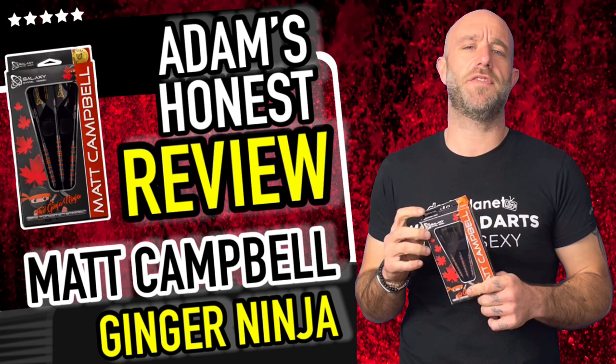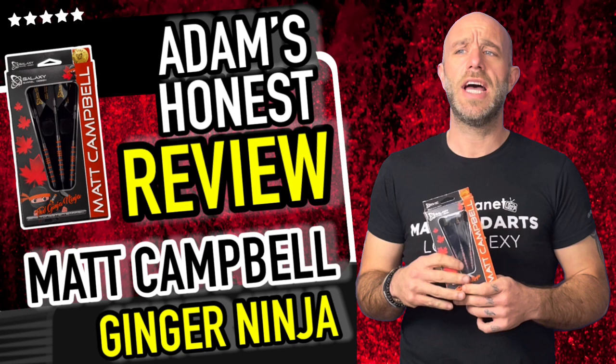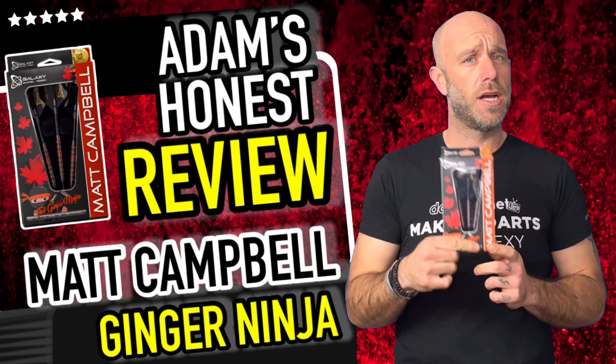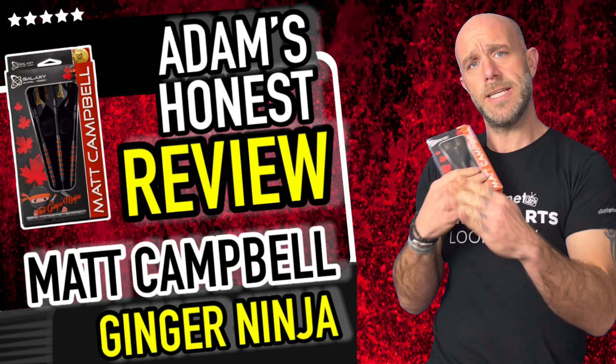Hi guys from DartsReviews.TV in association with Darts Planet TV. Today I'm going to be reviewing a set of the Galaxy Darts — these are the Matt Campbell Galaxy Darts, complete new ones, first time looking at them. We've seen Matt Campbell a few times on TV, nice little player, and he is known as the ginger ninja.